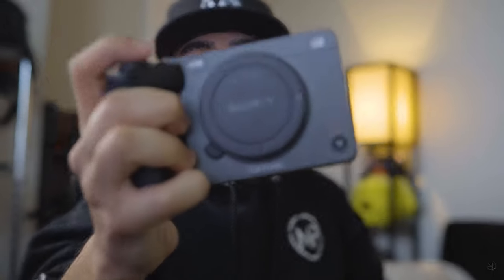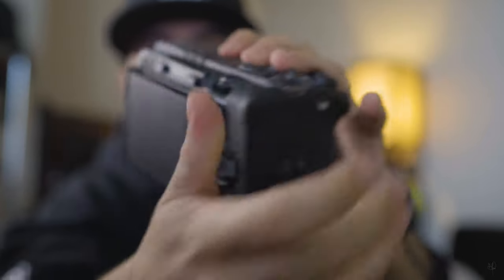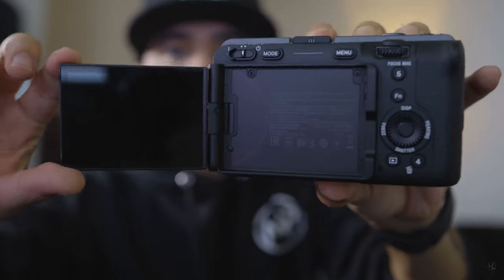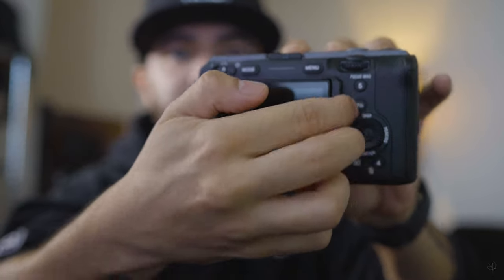First thing: the Sony FX3 does not come with a viewfinder, as you can see. It comes with a flip screen, which I think is amazing. In comparison to the Sony a7S3, the FX3 is slightly smaller because it lacks the viewfinder. Nowadays you just need a flip screen — unless you like a viewfinder, in which case go get the a7S3.